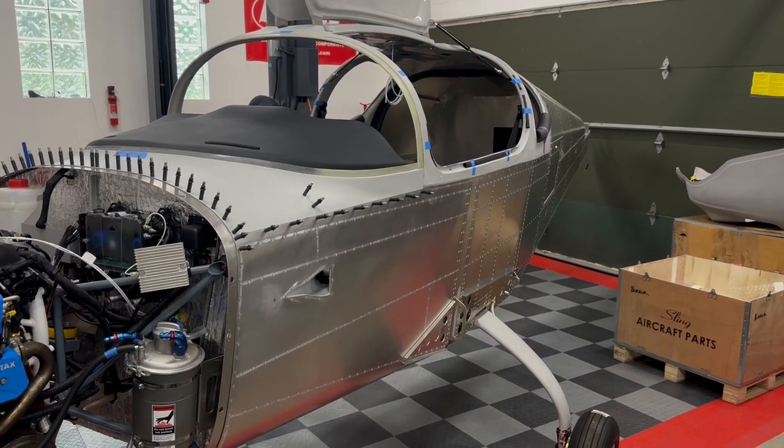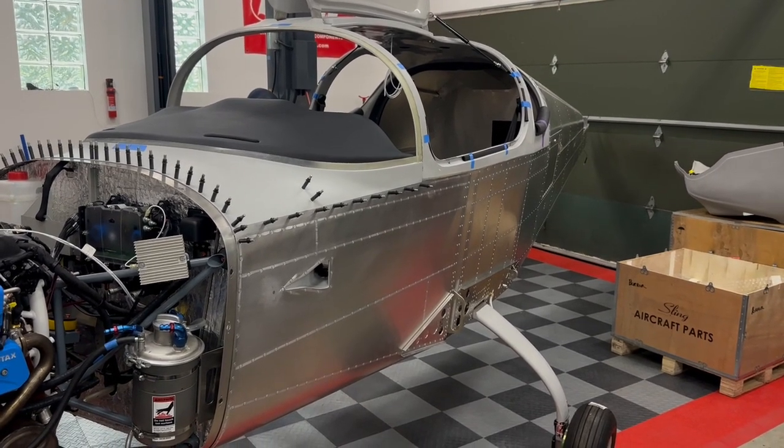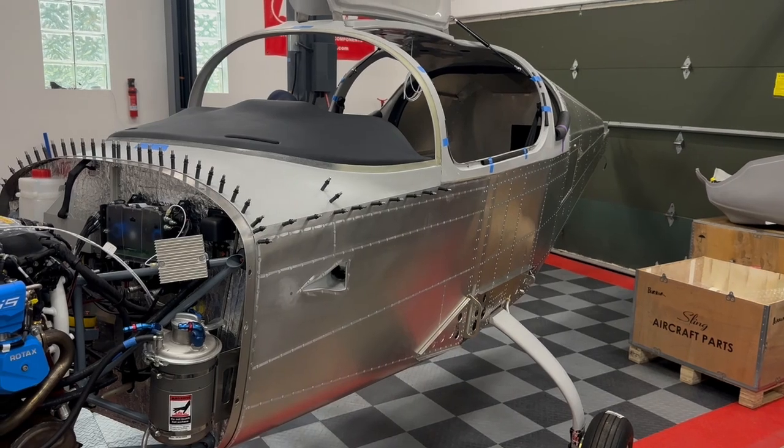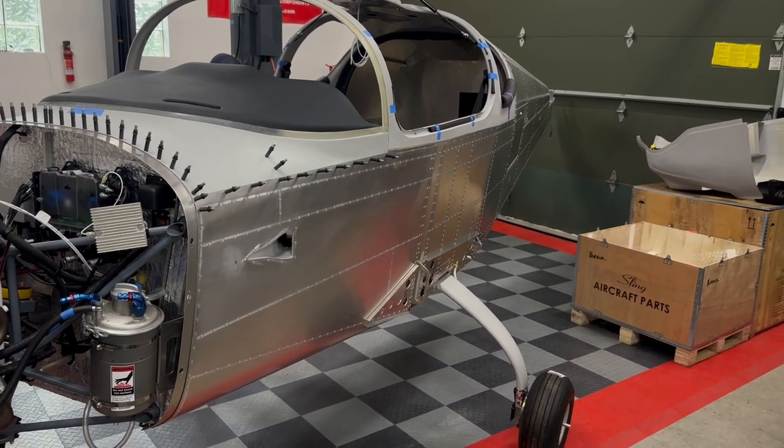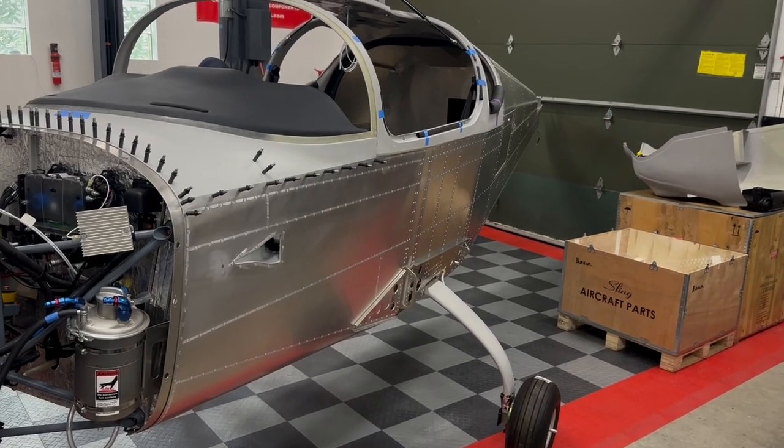This is only the fuselage up here, but the wings, the empennage, the seats, and a whole bunch of other stuff are downstairs and are completely done. So I've really made quite a lot of progress in those 18 months.